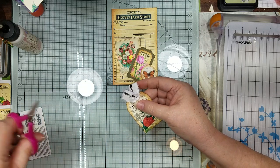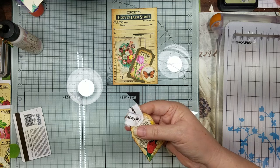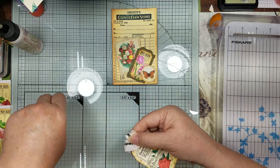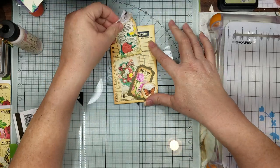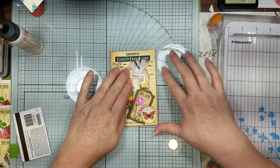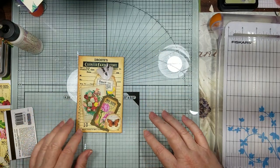This needs some more personality up top. And then we're going to put that in the back - and that's our little journal card with a little tuck spot.